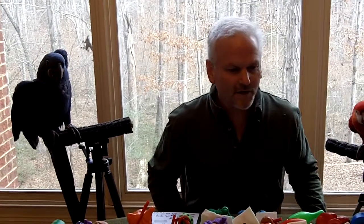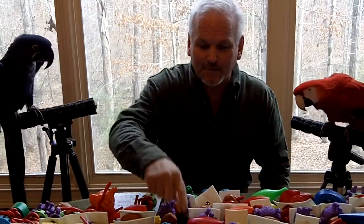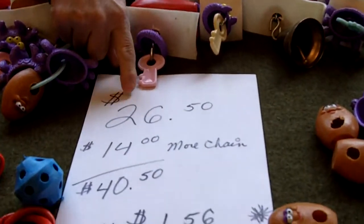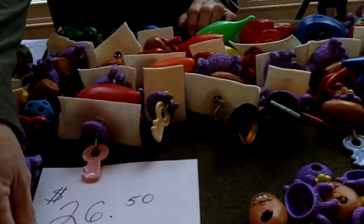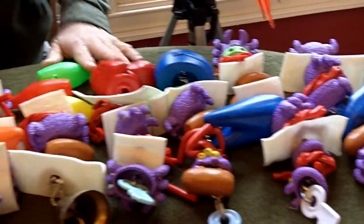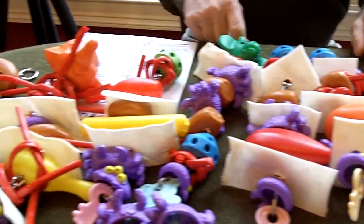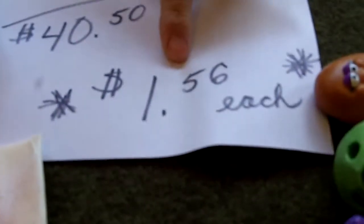We did a video yesterday showing those items before we made the toys, and it was $26.50. I put it here on the paper so you can see it. We only had enough chain to do like 12 or 13 toys, so I added another $14 for more chain, and that gets us to $40.50, which brings us to $1.56 for each toy.